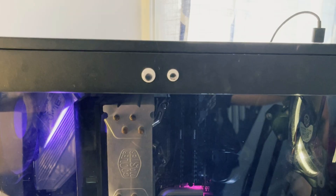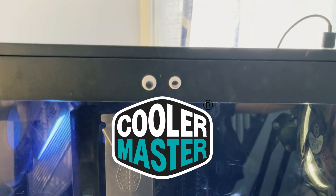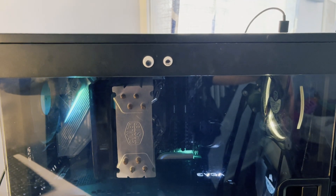Your CPU temps are high. That's because you're cheap and you're using Cooler Master thermal paste. That's true. But I think I got something that can help you — it's gonna help bring down your CPU temps.